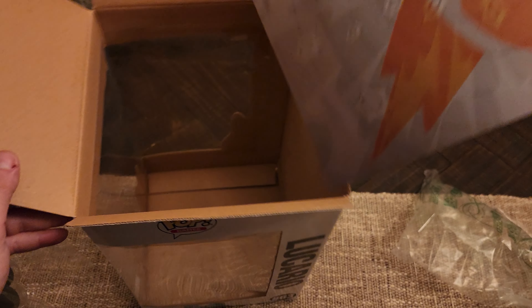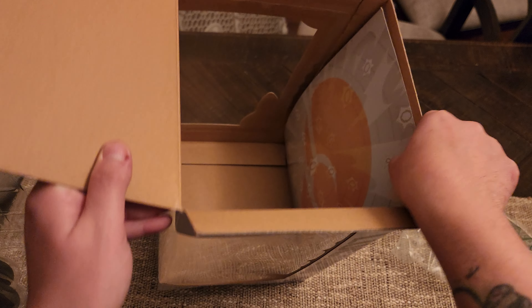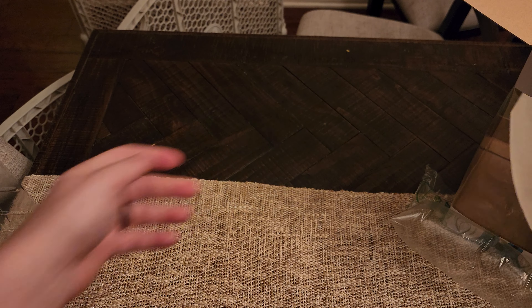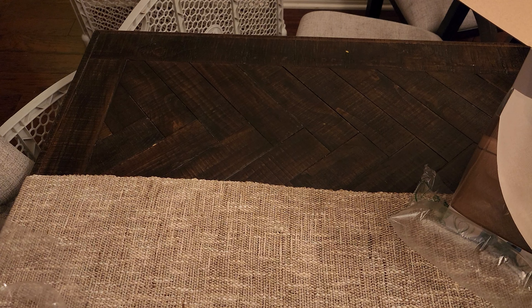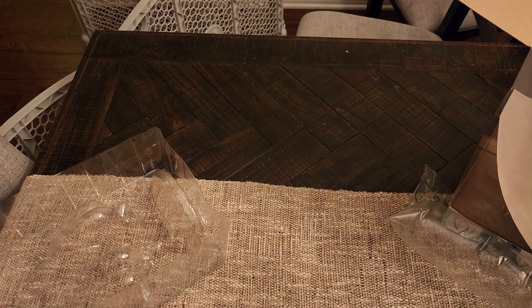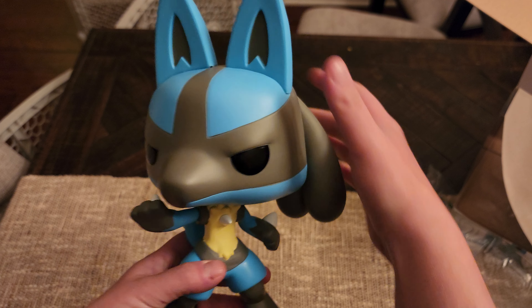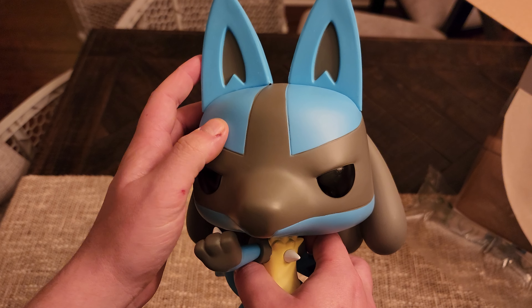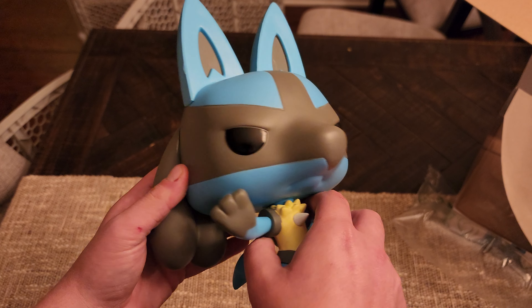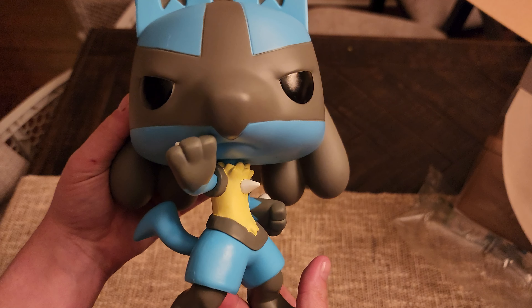Cool little backdrop showing you that it's a fighting type. Here is the big guy himself. Now the only bobbleheads Funko has in pop form are Marvel and Star Wars ones, so this one is not a bobblehead. But as you can see, he is huge — he does have a little scratch right here, but it's okay. You can actually even move his body around into a fighting stance.